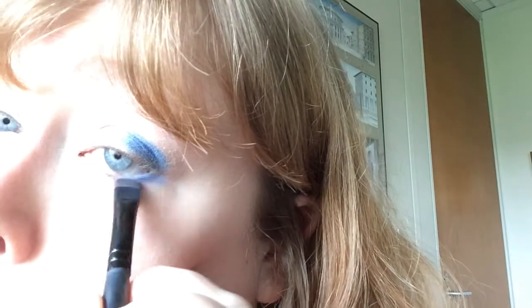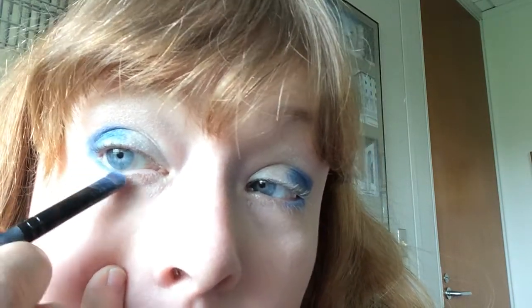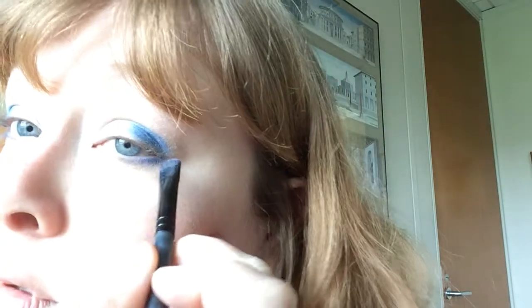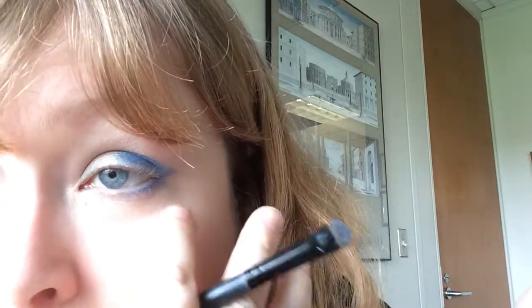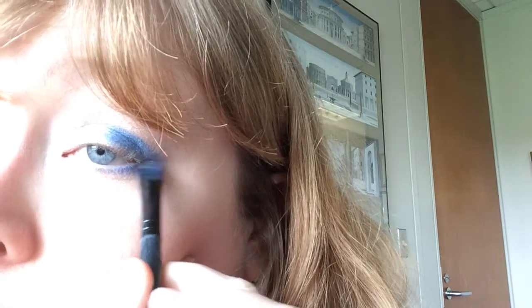I'm also going to take this smudge brush by Sephora and just take a little of this blue right underneath in the outside corner, and then bring the colors out to meet each other. I'm going to make a nice little triangle shape.